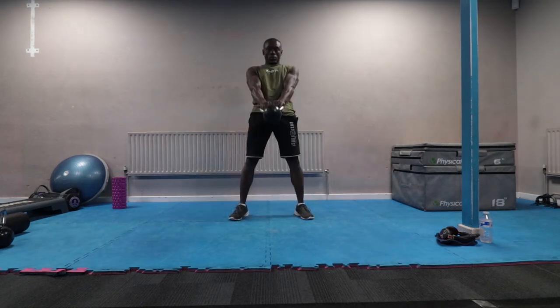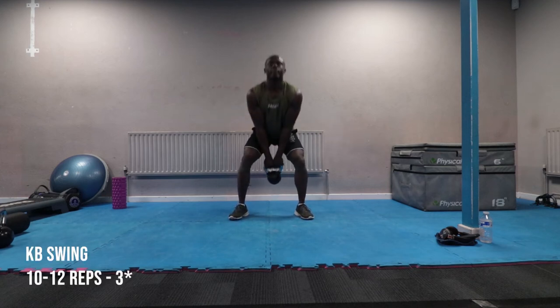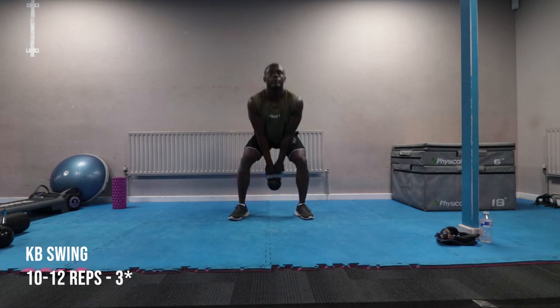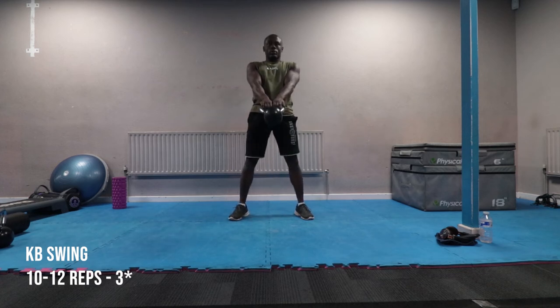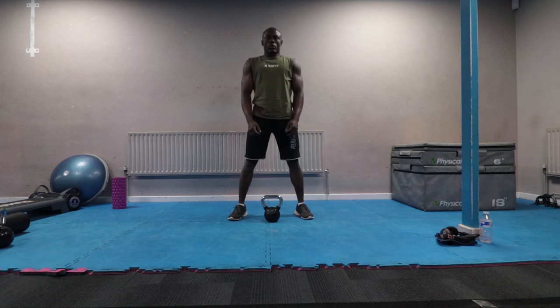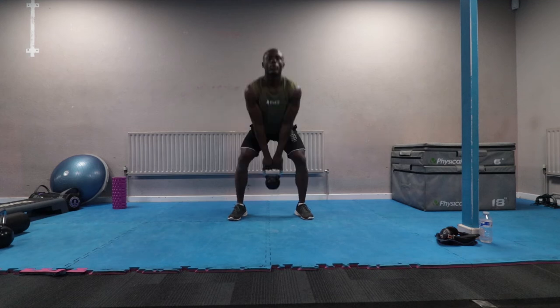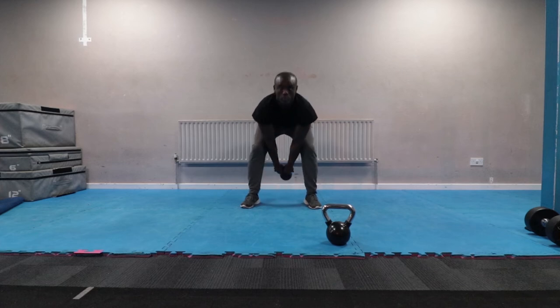The kettlebell swing is one of the most powerful movements you can do with a kettlebell. It strengthens the entire backside of your body — your hamstrings, glutes, and core. To perform it, stand with your feet slightly wider than shoulder width with the kettlebell in front of you. Reach down to pick up the kettlebell and start pushing it between your legs, then drive it upwards in front of you, making sure you drive the bell to shoulder height.